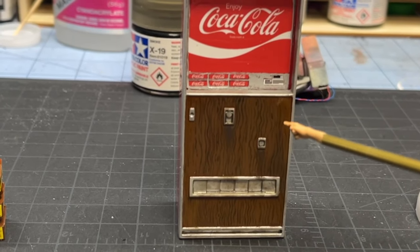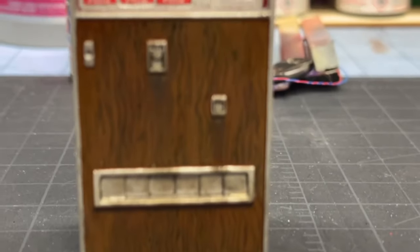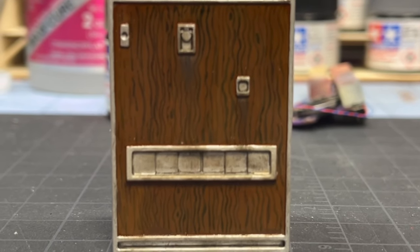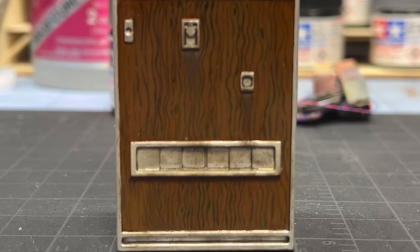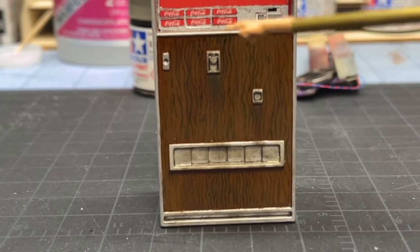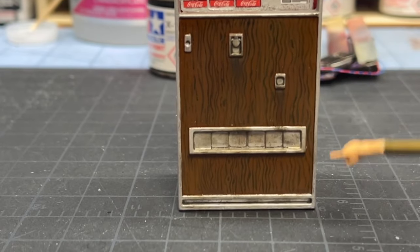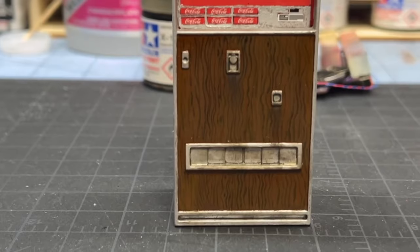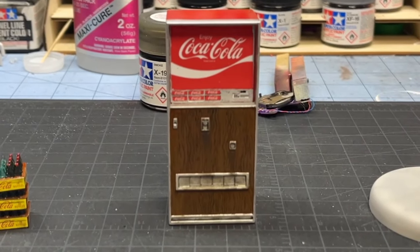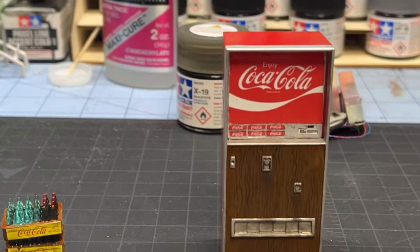Then I came in with my 5/0 paintbrush and I painted the wood grain, just as good as I could do it. I tried to get the lines close together but not to where it turned it all black. I let that sit for a day and a half, and I came back with Tamiya X26 — clear orange — and with the same airbrush I sprayed two coats of clear orange on there. And man, I'm telling you that looks like the decal that would have been there. So tickled to death with that.